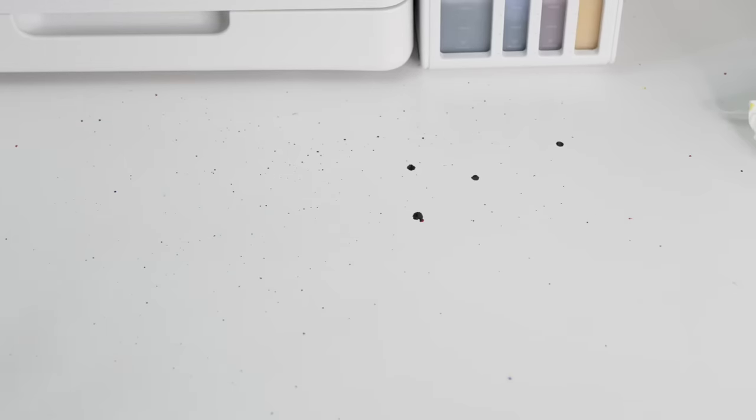I got a lot of ink splatters all over the table, so that's something to keep in mind — don't wear your favorite clothes when you're doing this project.